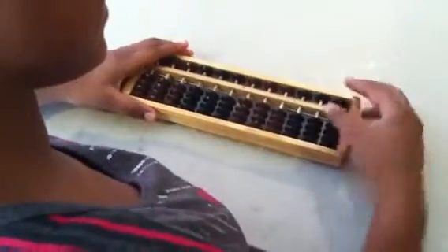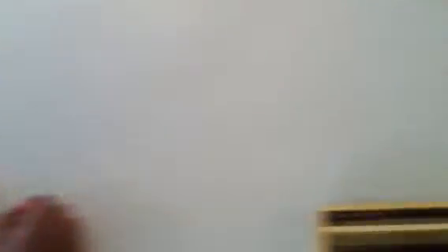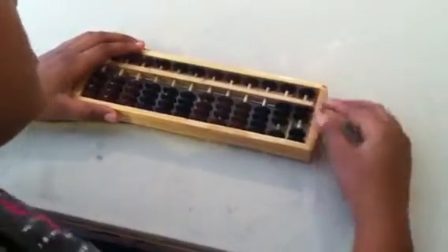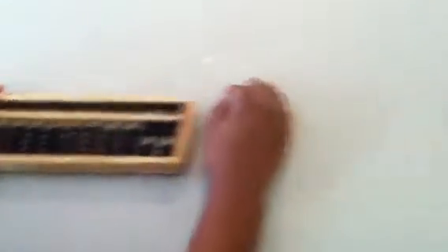Zero it out. 22, 11, minus 11. 22. Zero it out. 12, 21, 11. What's your answer? 44. Oh, I stepped on the cord. Zero it out. 32, minus 21, 11. What's your answer? 22. Good. Zero it out. 51, 11, 21. What's your answer? 83. Cool. Put those away.